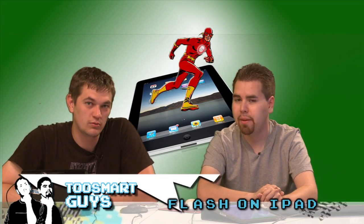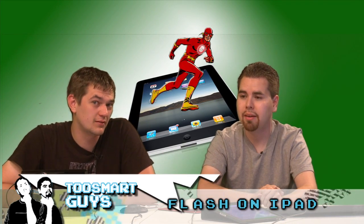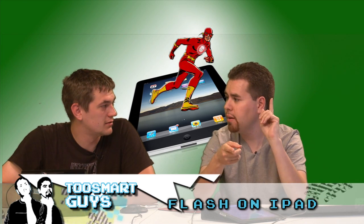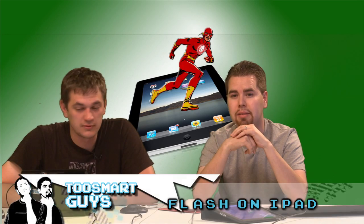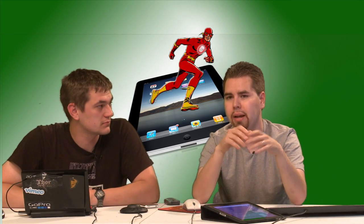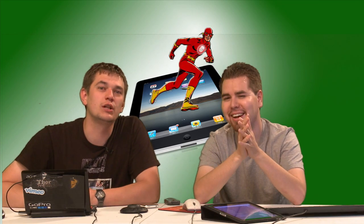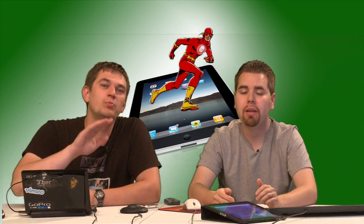We do the impossible here. And today we're running Flash on an iPad. Steve Jobs said no, we say yes. We didn't actually do the hack, but we're going to show you how to do the hack yourself on your iPad. It's really easy. It's still in beta — not even beta. In fact, I'm not even sure the guy wanted it released yet.